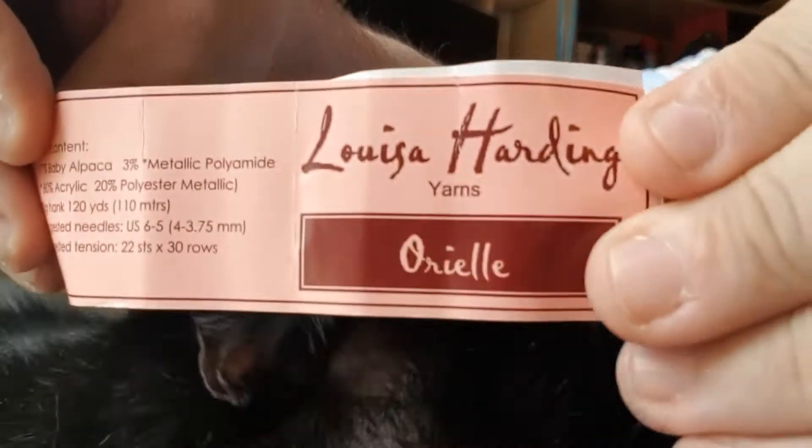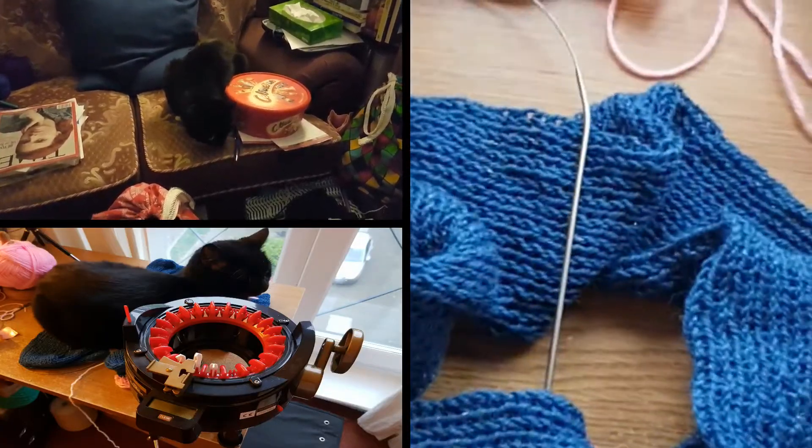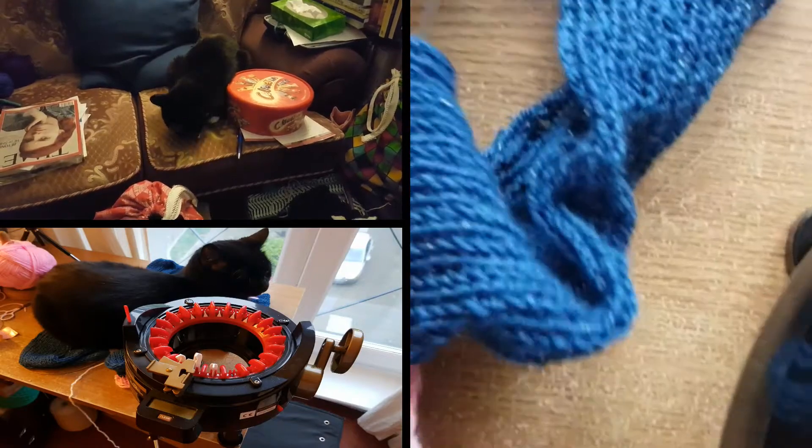I will probably record again later. Just to give you the proper update — this is the yarn that I've been using. The colorway is 'Sapphire' — if I can get that to focus, there we are. And that's it for now, bye.